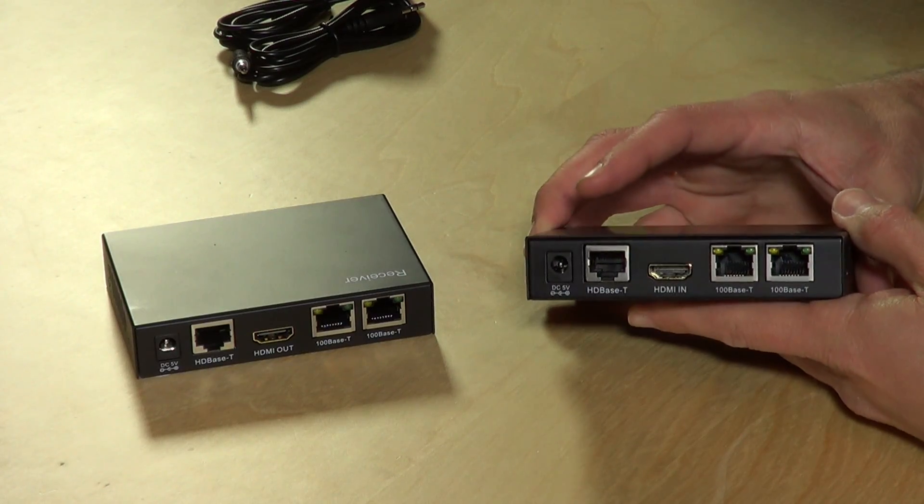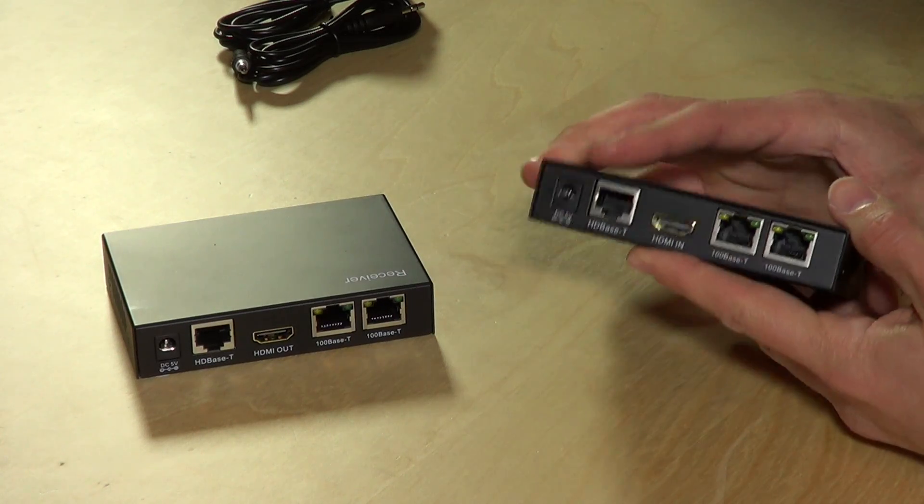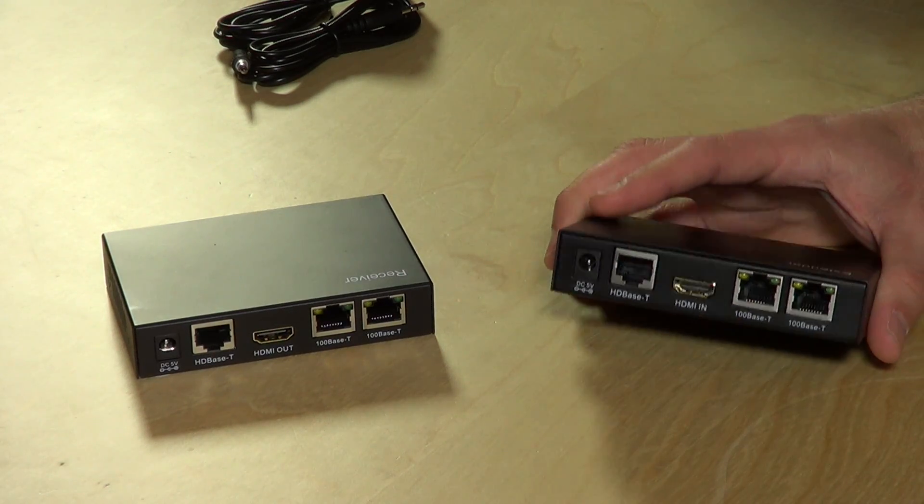Hey everybody, it's Lon Seidman and we're checking out this HDMI extender kit from Monoprice today. I bought this because we just moved into a new office at my day job and we wanted to hook up a TV on one end of the room and have all the stuff we plug into the television on the other end of the room — we needed something longer than what you can usually get out of HDMI.